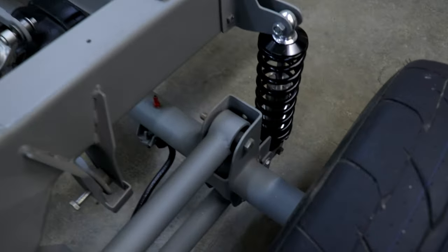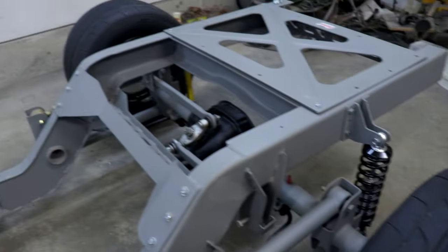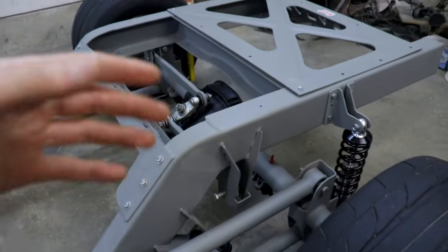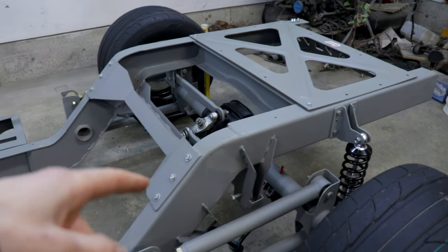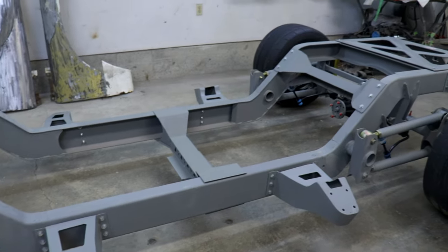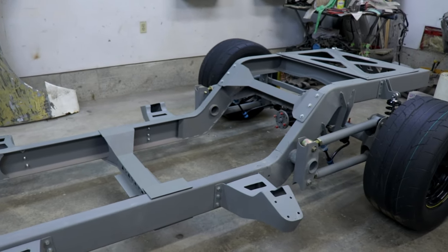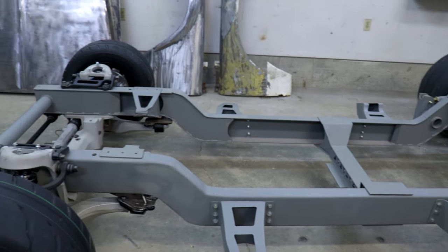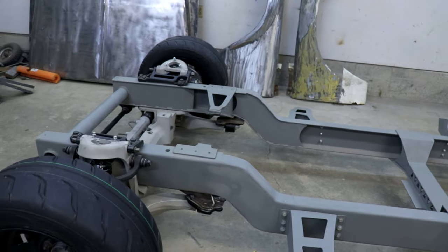I did make my own custom brackets for the rear end, and I also adapted the Watts Link from the Crown Vic to the chassis as well. So everything on this chassis, except the Crown Vic front crossmember, has been handmade using some basic hand tools. There's no fancy equipment involved — just a handheld plasma cutter and a welder.